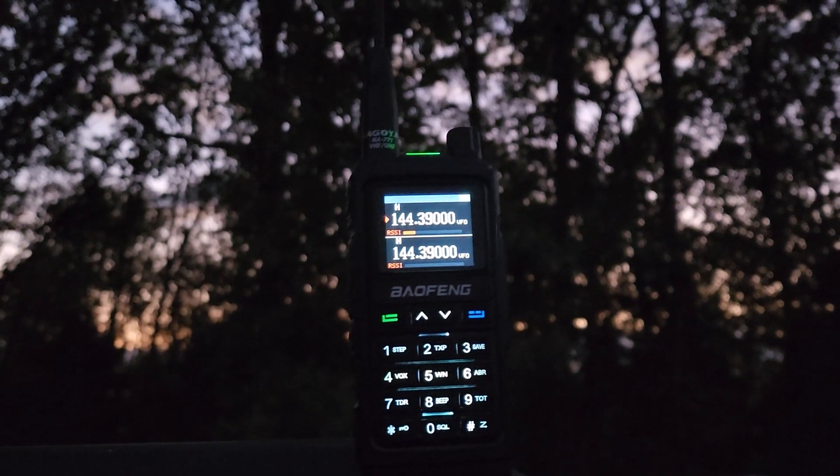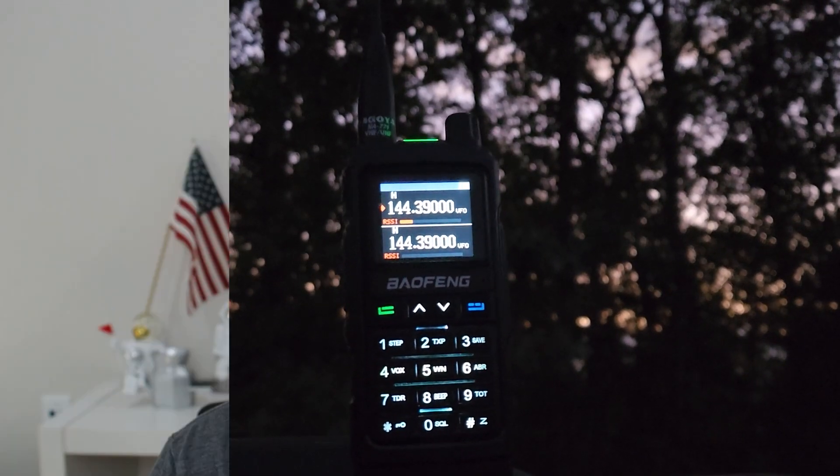Both radios feature a flashlight. The UV5R has one LED and the UV17R has two, neither of which are actually very bright. But I will say there have been several times that I've actually used the flashlight because I didn't have anything else on me. Although I don't think it's a great feature, I do think it's handy, especially in an emergency if all you have time to grab is your radio.